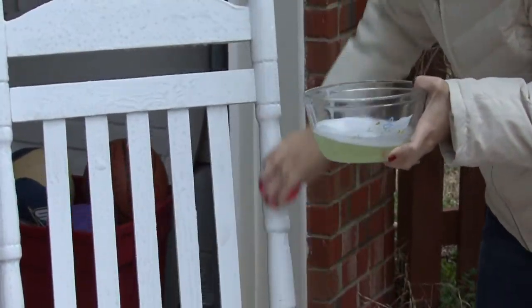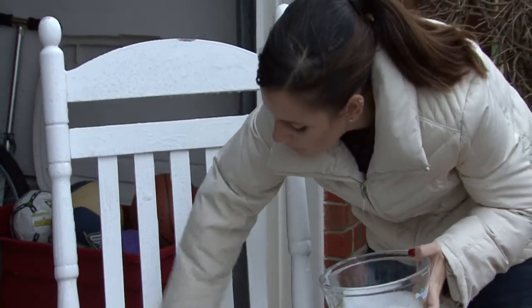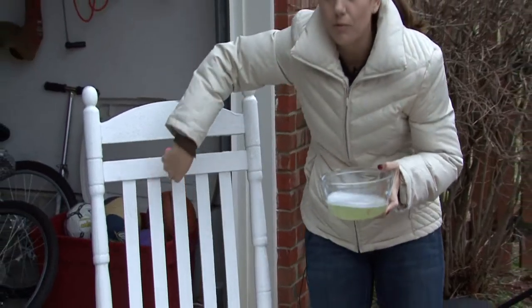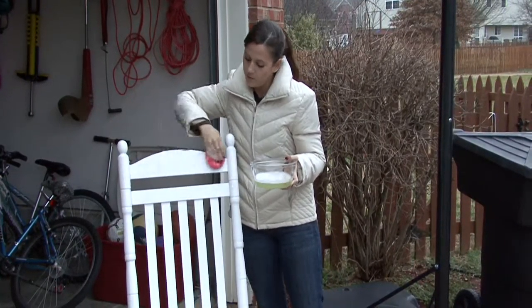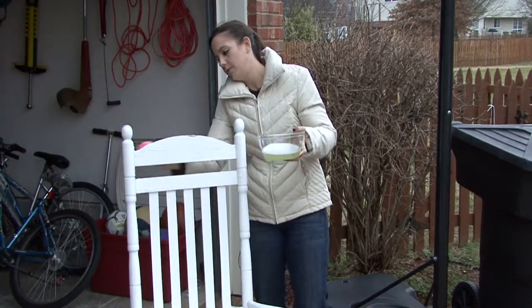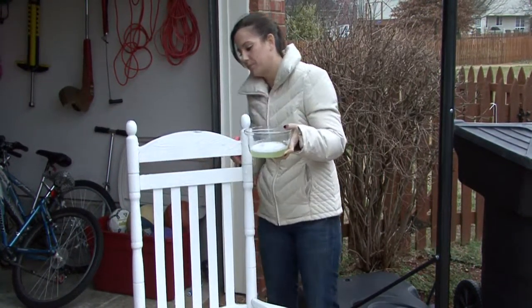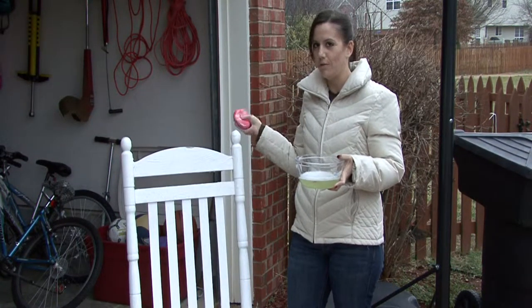After you've washed it really well and it's covered in bubbles, you want to rinse it really well with the hose. It's better to do this when it's a warmer day — you don't want to get pneumonia from cleaning your furniture. So it's that simple. I'm Rachel Yutuzas and that is how you clean outdoor wood furniture.